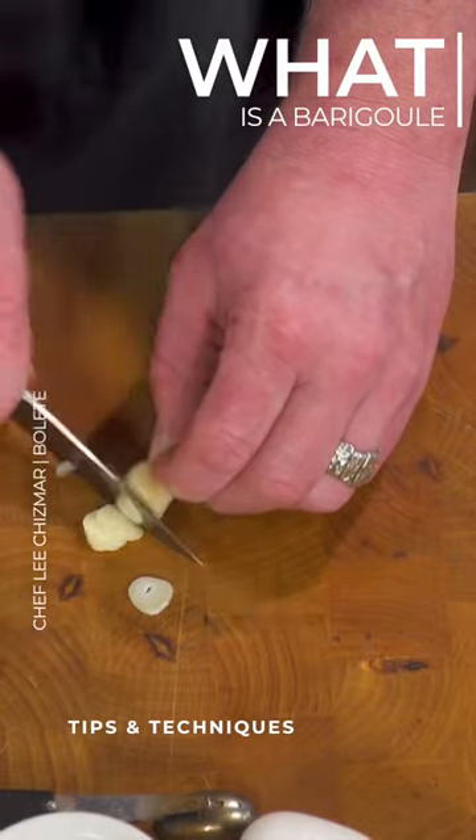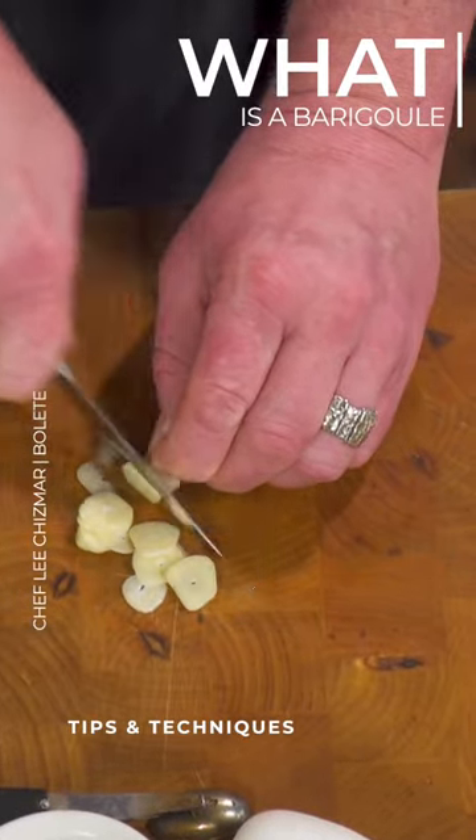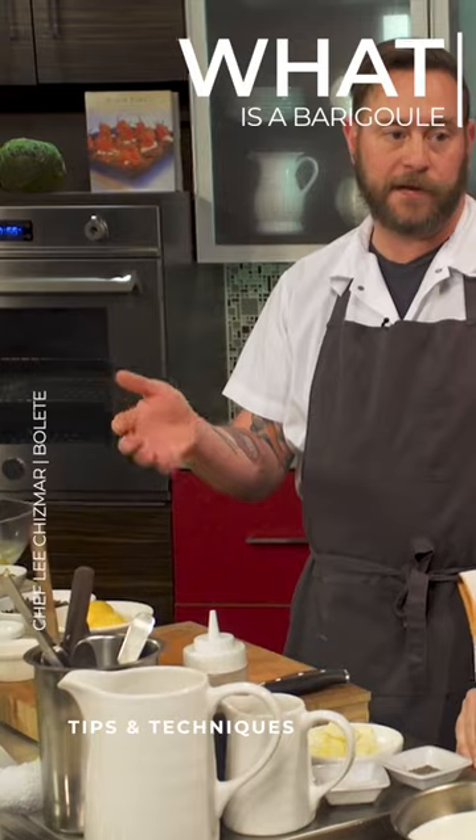And so it's really carrot, celery, onions — it's just mirepoix with vegetable stock. And you would add your raw artichokes to it, after you sweat out your vegetables, and then just cover them with veg stock and simmer them.